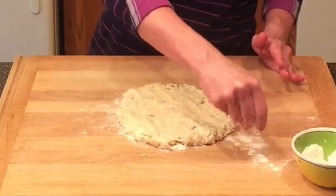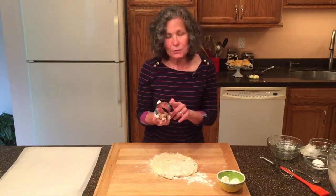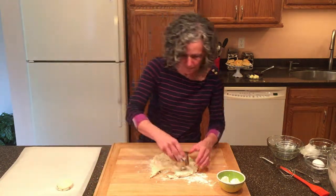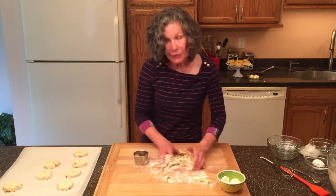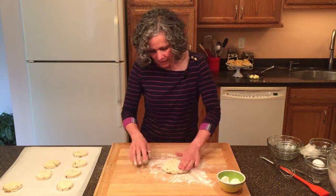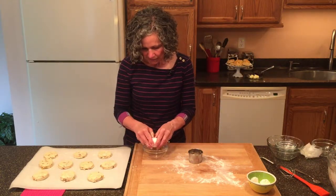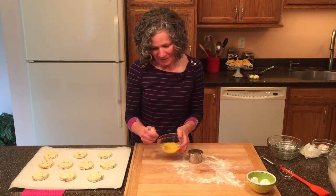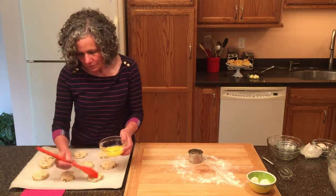I'm just going to pat these out — about a half inch thick — and then we're going to take a two-and-a-half-inch round cutter and cut our scones out and put them on our baking sheet. With all the scrap pieces, I'll just gently bring them together, pat them out again and cut some more. Now I have an egg and I'm just going to lightly beat it, then brush the tops of all of these scones with the egg wash.